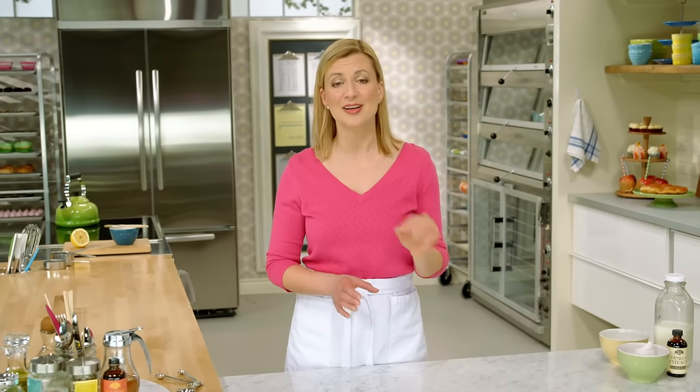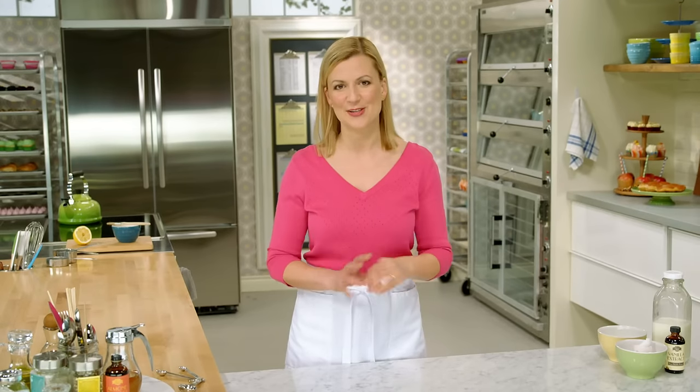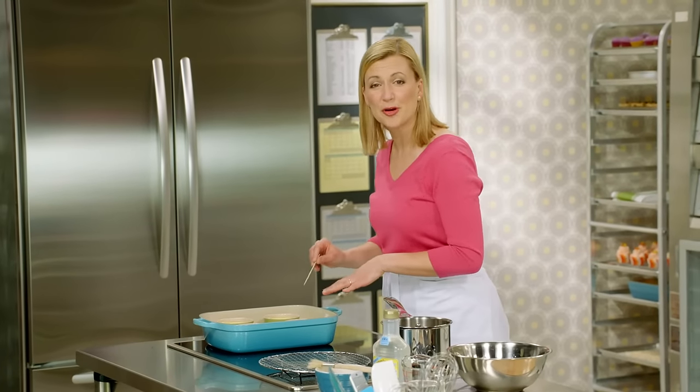The crème caramel takes 30 to 35 minutes to bake. I check doneness not by jiggling the ramekin, but by inserting a skewer in the center of the custard — if it comes out clean, the custard's done. And here are those beautiful crème caramel once they've chilled.